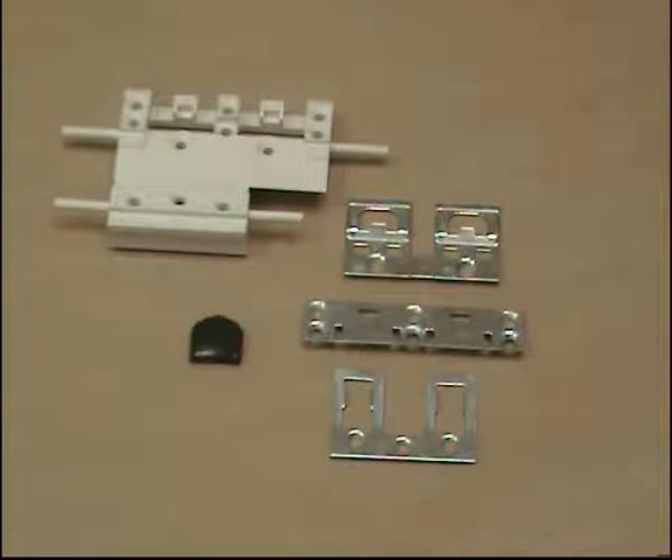This short instruction film has been put together to show you how to fit and release a dummy sash lock.